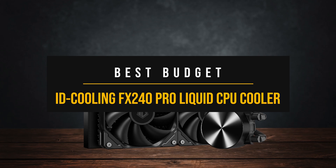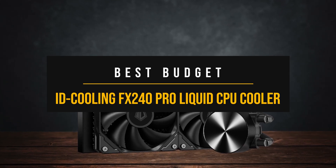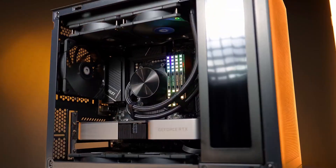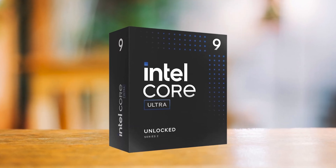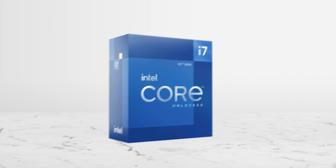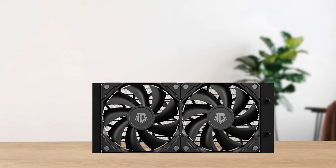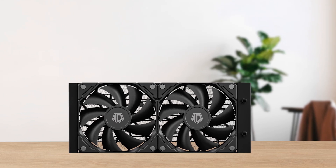First, for users who want reliable AIO cooling without blowing the budget, the iD Cooling FX240 Pro is where I would point. Though technically a budget cooler, this solid 240mm unit doesn't feel like it when comfortably cooling a chip like the 285K, even matching the thermal output of older i7 CPUs under moderate load. This cooler can keep Intel's flagship under control in most real-world workloads. Under full load, temps hover just under 80 degrees Celsius, which is more than acceptable at this price point.